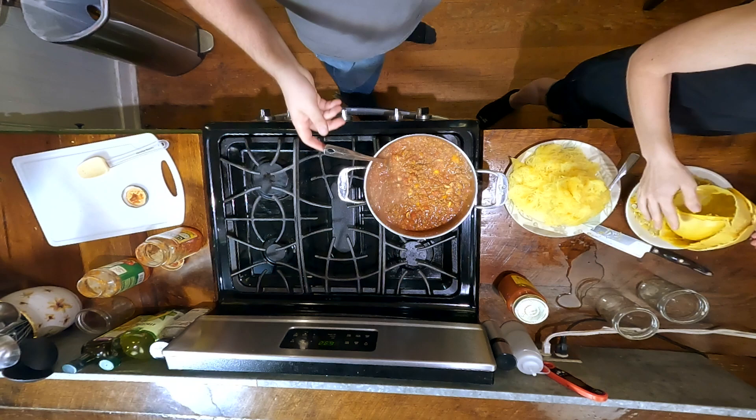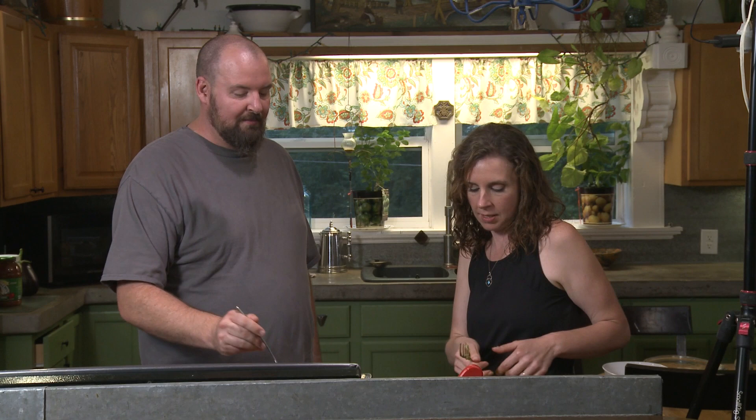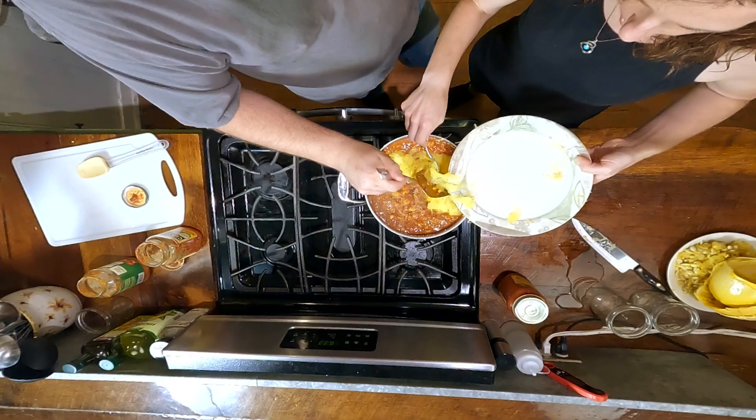I've got a pile of squash — normally you can just plate it and put the meat sauce on top, but it looks like we'll put it down into the sauce so it absorbs better and tastes better. You can also continue cooking it or bake it with cheese on top.